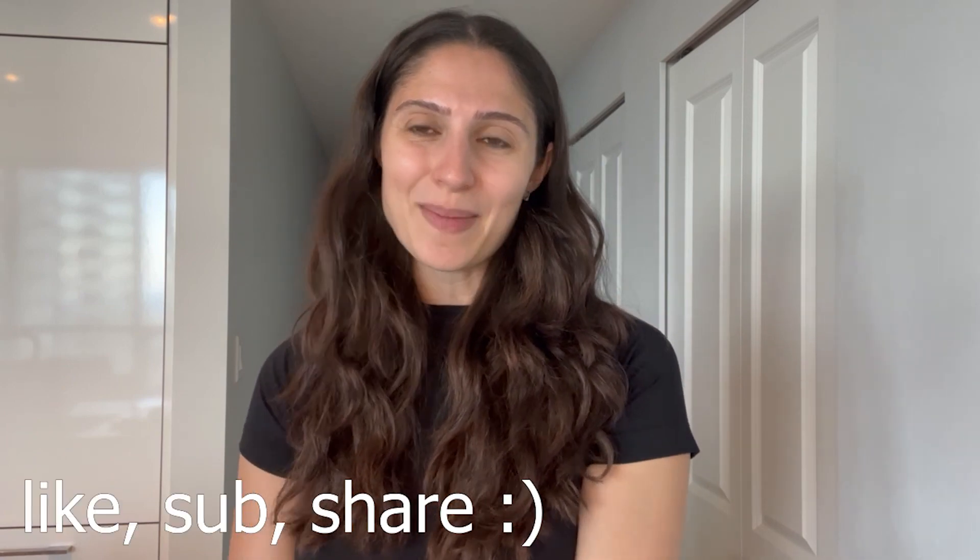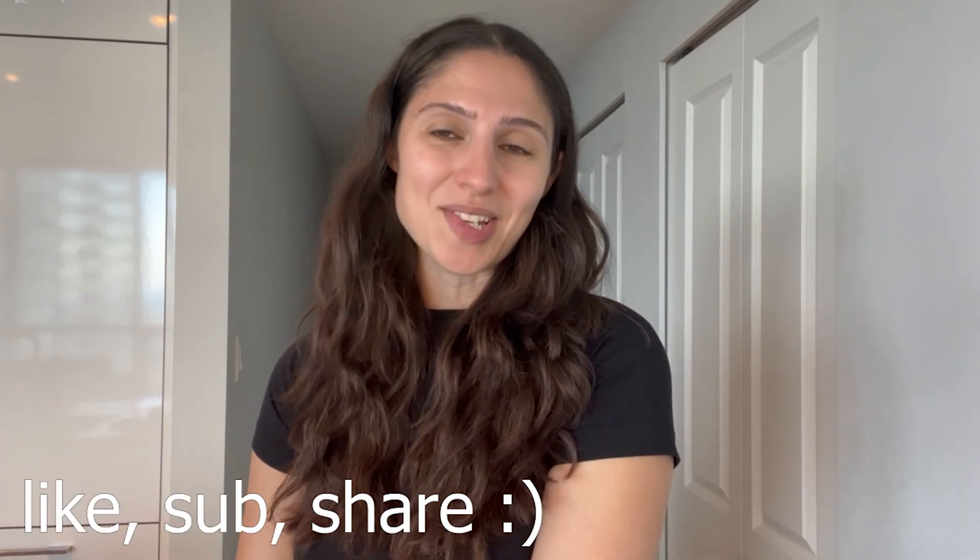Thank you guys so much for watching. I really appreciate it and I really hope you enjoyed this recipe. If you did enjoy it, I'm sure you're gonna like my other recipes, so be sure to check out the videos that are gonna pop up on the screen. And be sure to give this video a like, subscribe, and share it with your friends as it really helps the channel. And with that, I will see you guys next time. Bye.